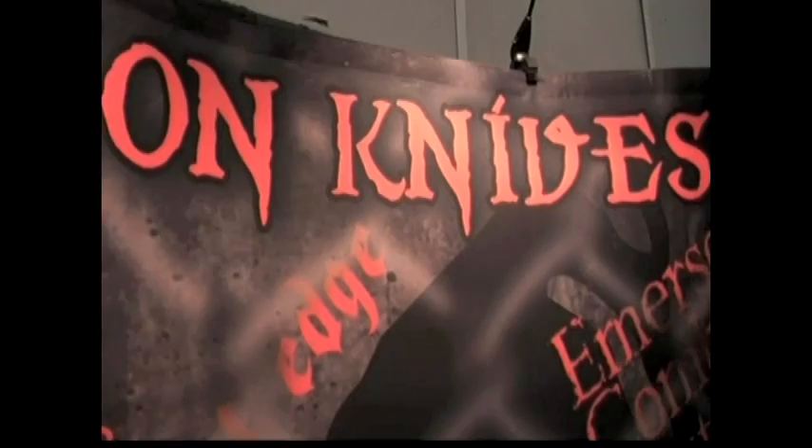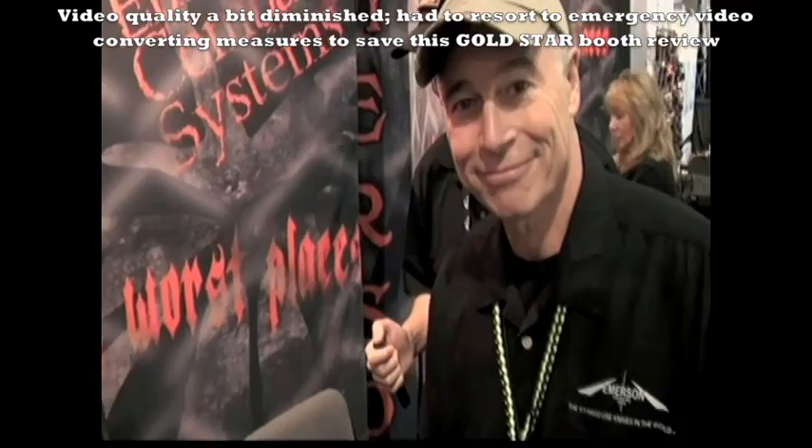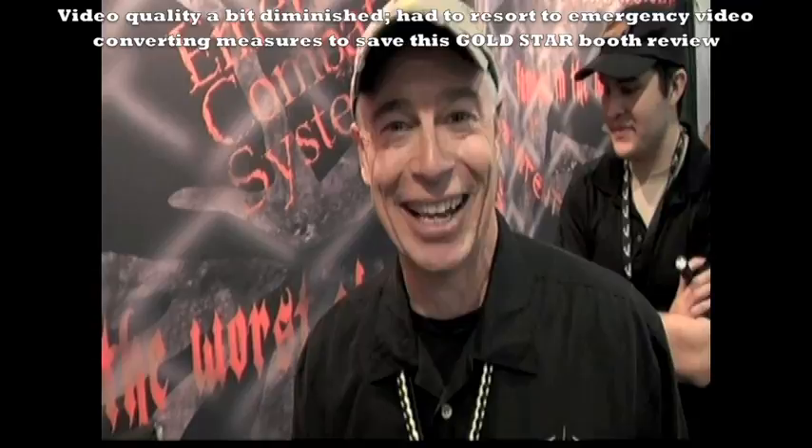Going off the beaten path a little bit — SHOT Show 2012 with Tactical Doodle, Nut & Fancy, talking to Emerson Knives and the man himself, Ernest Emerson. We've gotten to the point where it's more about friends than it is about selling knives, and that just makes everything a lot more fun.